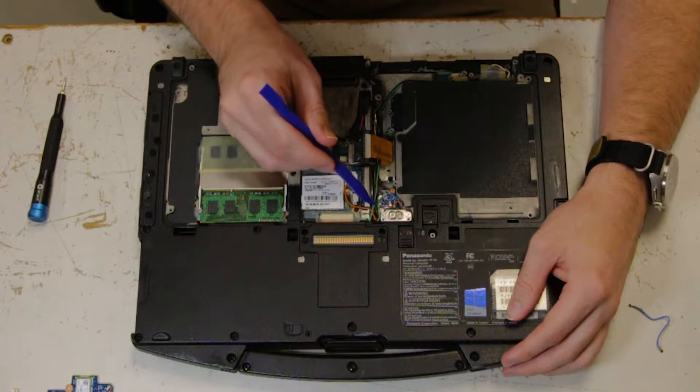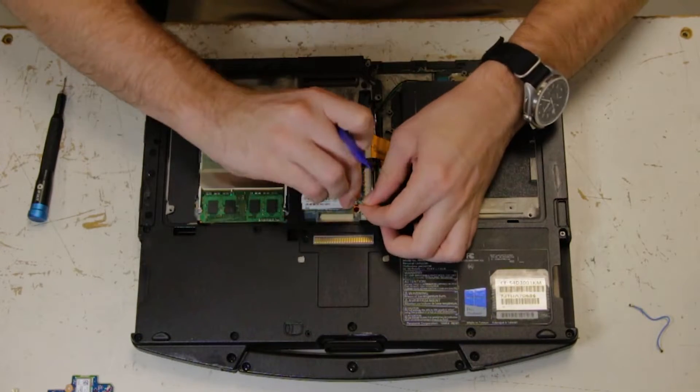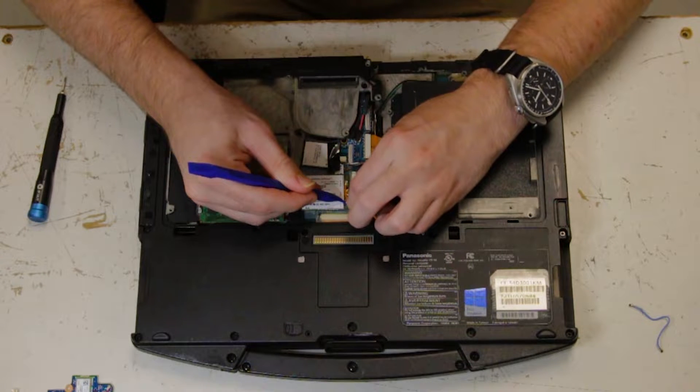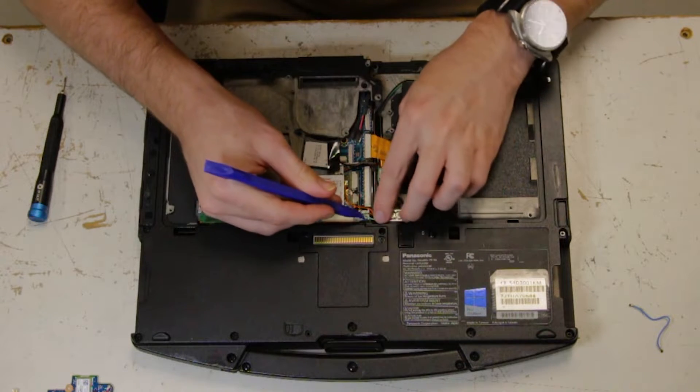It's right next to that upper auxiliary cord you just disconnected. Disconnect that first part, bend it around, and you're going to connect it to your GPS card.